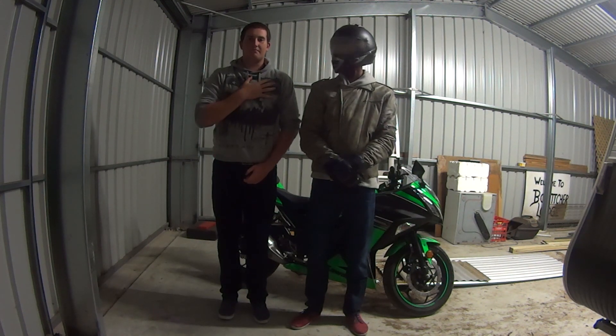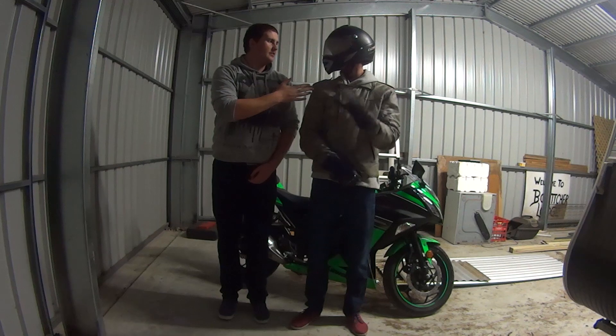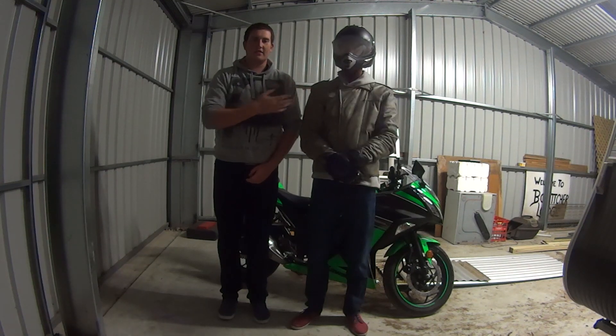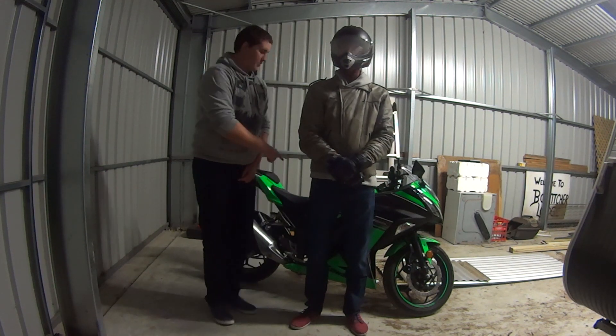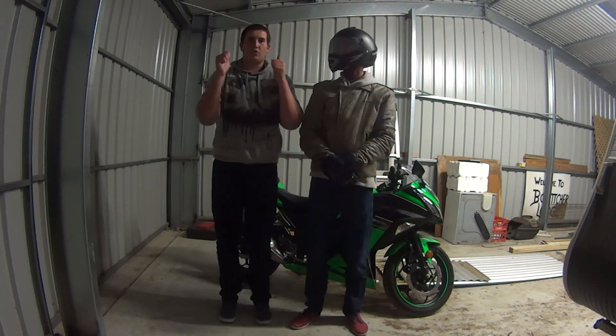Hello, I am Blake and this is Bradley, and today we are here to teach you about how to motorcycle the right way.